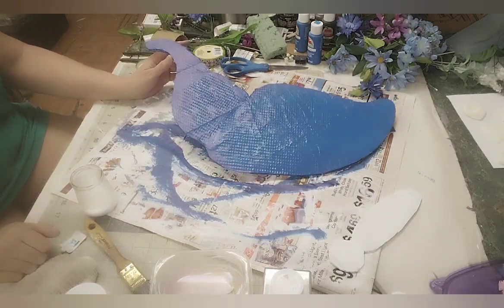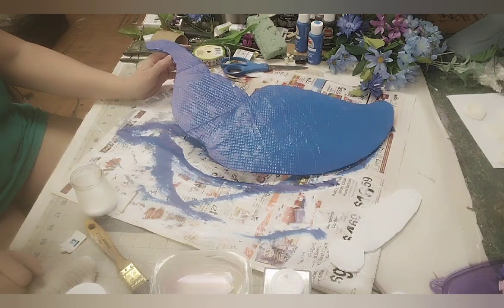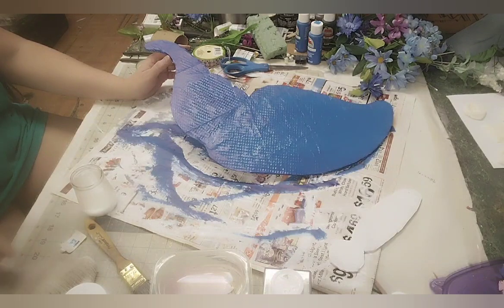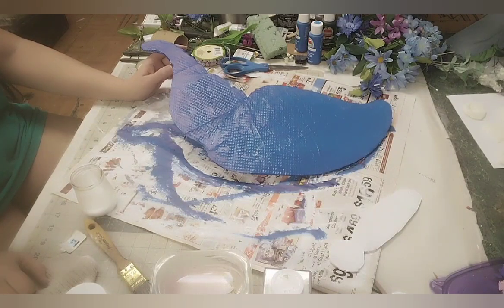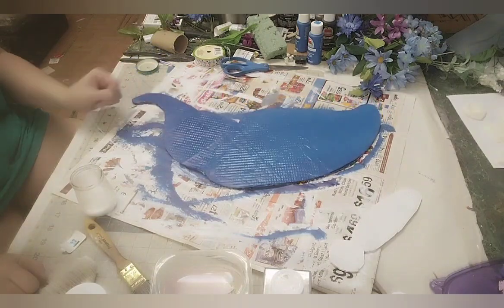I have painted mine blue because I am going to put glitter on it. I know everybody doesn't like glitter and that's perfectly fine — it's your butterfly, do what you want. You don't have to put glitter on it. I'm going to on this one to see how it turns out, and if I don't like it, I can always change it. I'm going to glue this up and put glitter on it and I will be back.